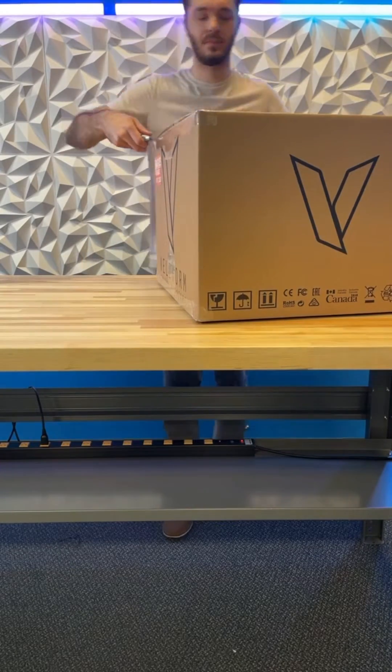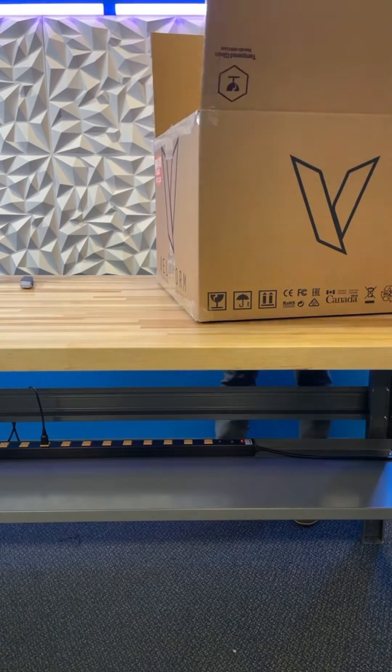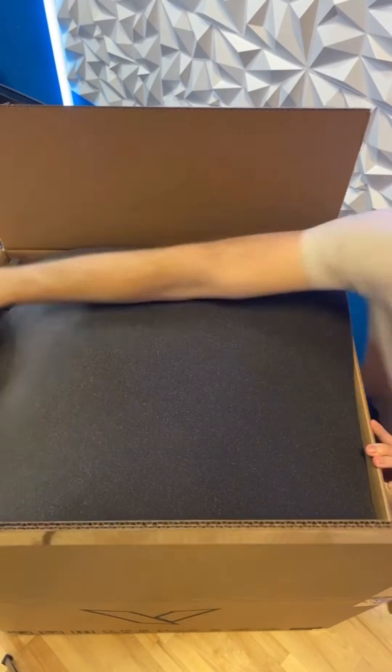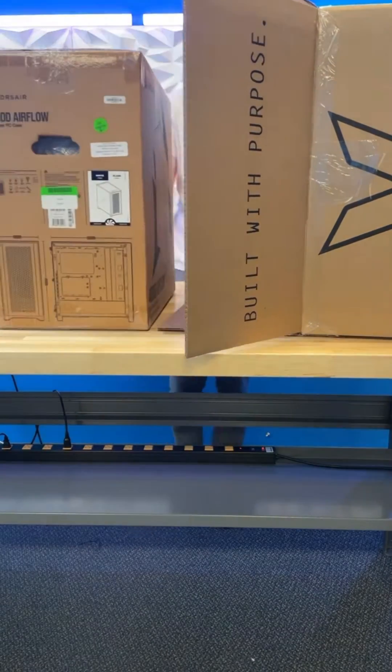Today we're going to be going over what it looks like when you get your new VelStorm PC. It should arrive in a big VelStorm box, and when you open the flaps there, you'll see that there is one foam insert on the top that you can remove, and then the box can be tipped on its side and you can work your PC out.